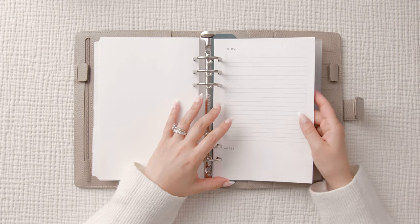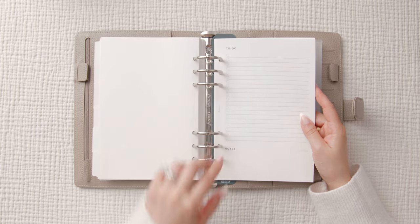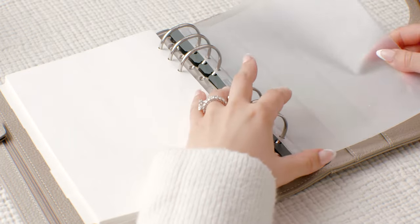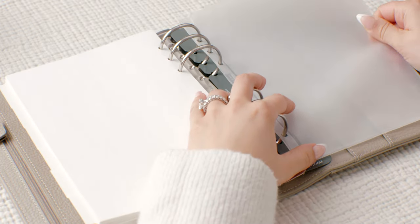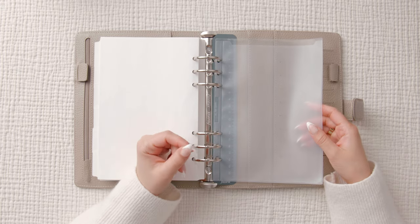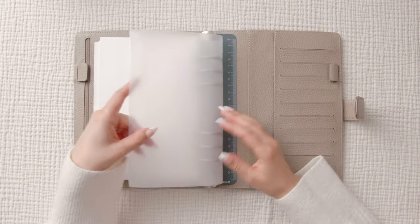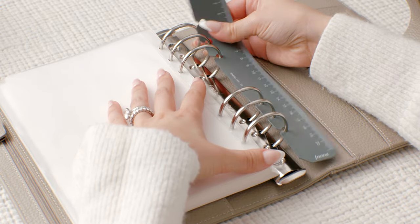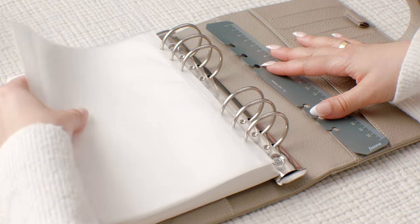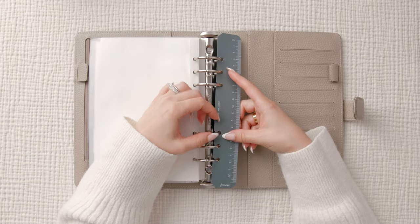There are a lot of inserts! There's a to-do list with bullet points and a note section at the bottom. We also get a clear sheet with a pocket at the top — another place for sticky notes, important appointments, or flag pages. Last but not least there's a ruler that snaps into place, perfect for marking the current week so it's easy to flip to.